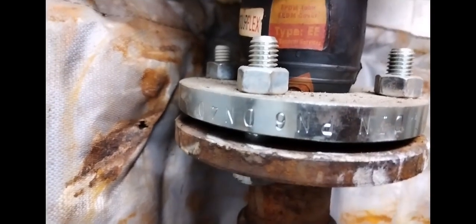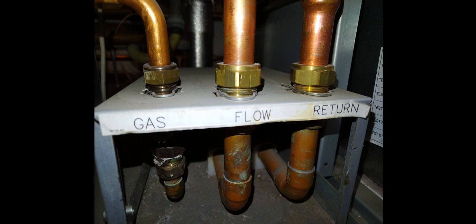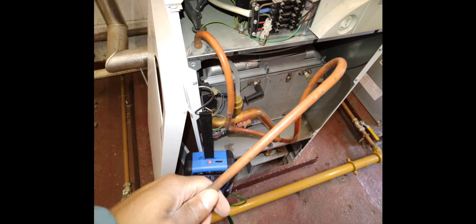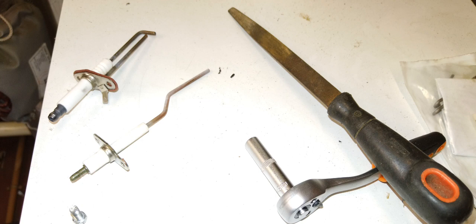We've got our PN number there. This is me carrying out my tightness test on the same meter. This Ideal Mexico has labels identifying gas flow and return. This is me doing my flue gas analysis on this Ideal Mexico. Here's the gas valve close up — on the left you have the test point for the working pressure. Here are my probes — just giving my ignition and detection probes a clean up and checking my spark distance.